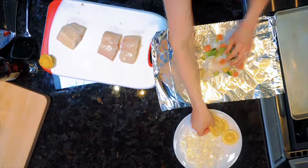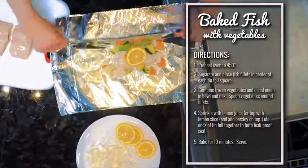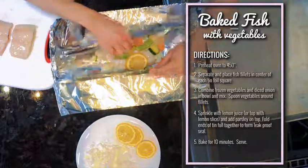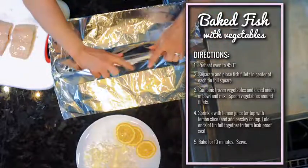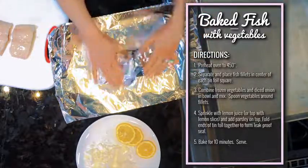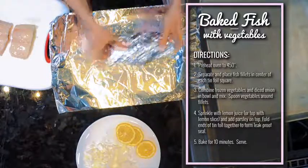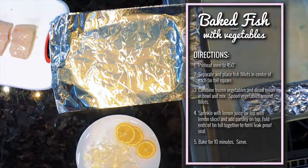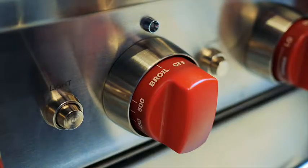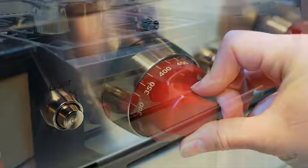A lemon slice goes on top and then we fold it up. Bring up the sides like this, fold the top over, then fold the sides up — that's going to keep all the juices inside while it's baking. Place them over on the baking sheet and do the other three. Once all your packets are assembled, they go in the oven, which has been preheating to 450 degrees. These bake for about 10 minutes.